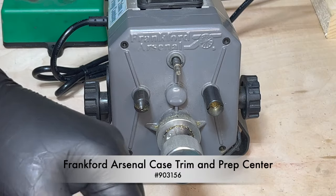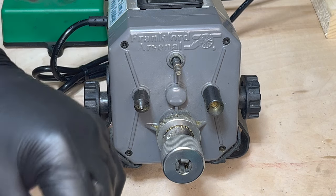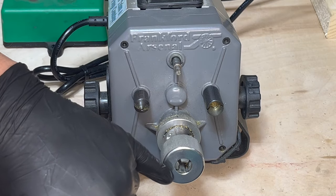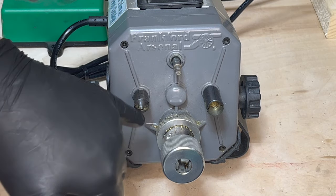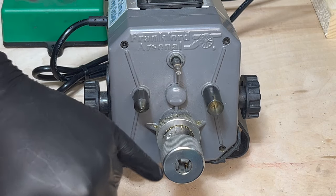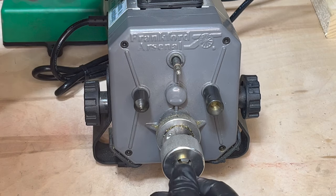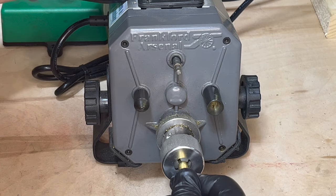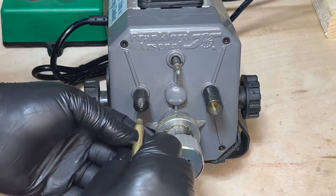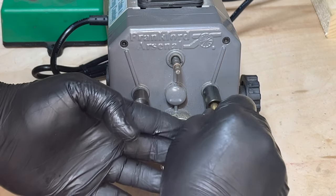To finish off the case prep, I use the Frankford Arsenal case trim and prep center. This will trim the case, chamfer, and deburr for me. I already have this set to the appropriate depth for the case. Place it in the mouth, push, and then chamfer and deburr.